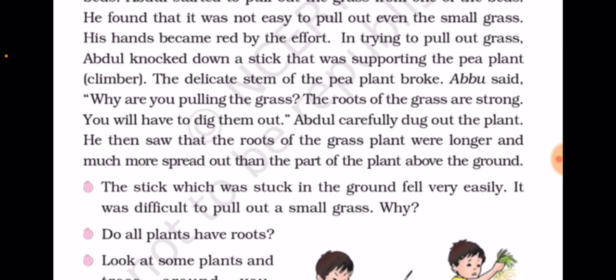Abdul had a climber or vine plant. The stem is so weak that the stem had fallen away from the ground. Abu said why do you pull the grass? The grass roots are very strong and they hold the whole soil.